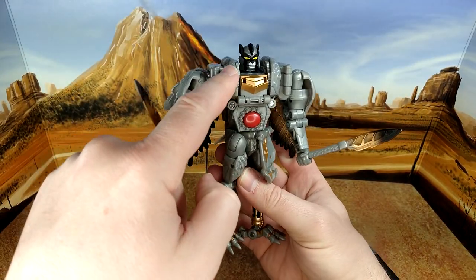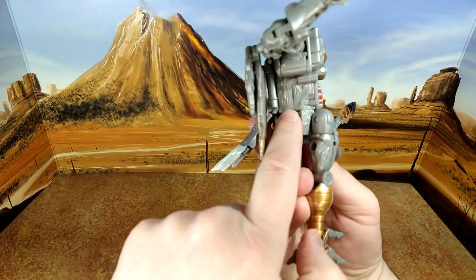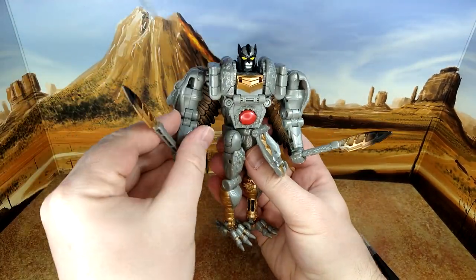I do wish he had more paint application where there's fur, but I guess he's a gray wolf — or gray dog — anyway.